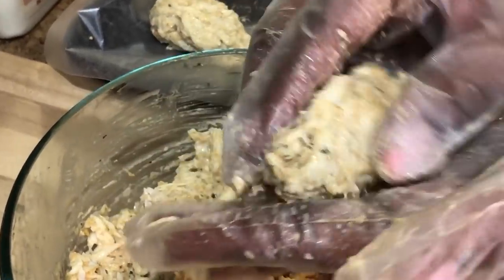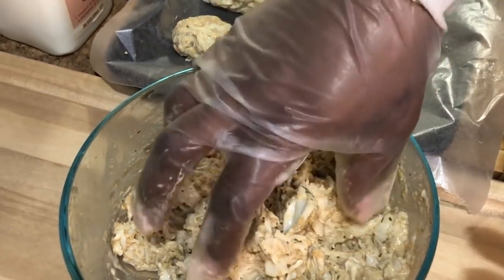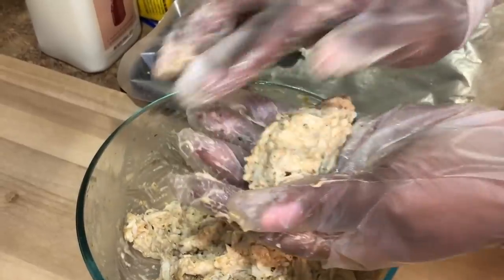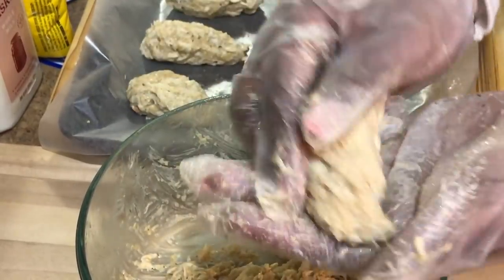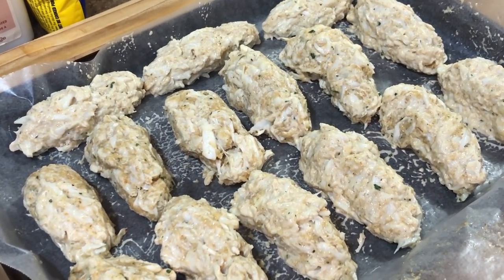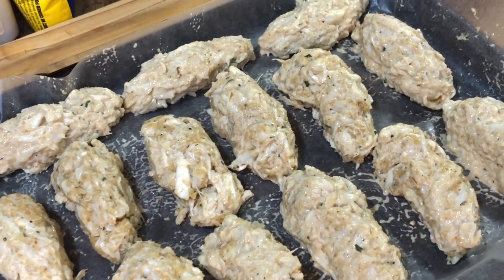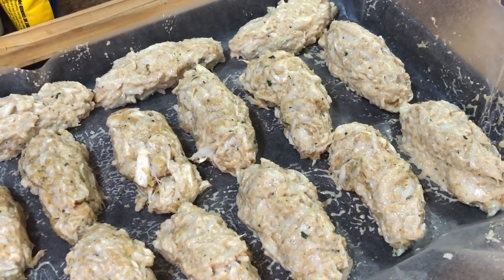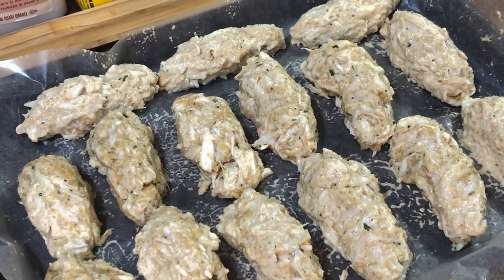Crab patty number two, working on number three. This process goes pretty fast — if you have about 10 pieces of shrimp, you'll mold 10 crab patties. Once we're done, we're going to place these into the freezer for about 15 minutes because we want the crab meat to harden up just a bit, so when we stuff and fry it, everything holds together. About 15 minutes in the freezer and we keep moving.